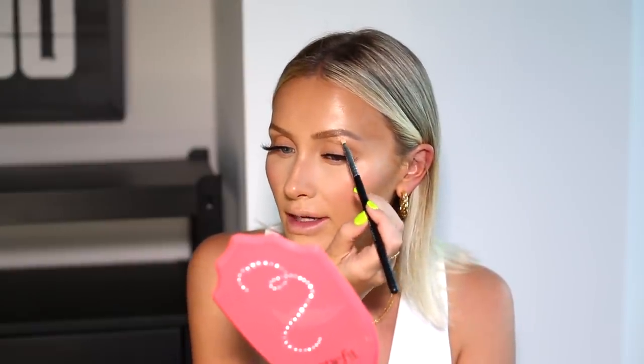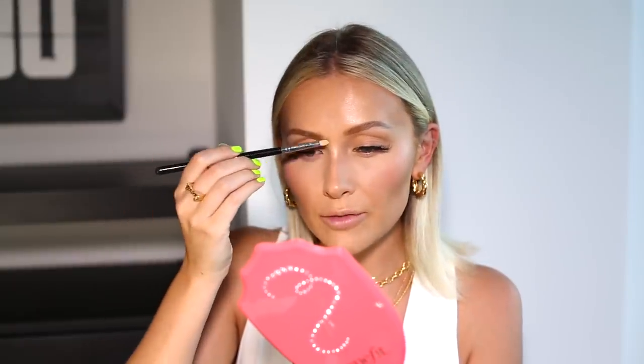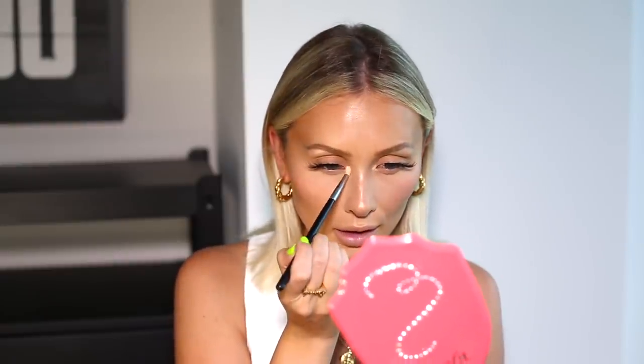I love the color of this highlighter — it's one of my favorites, and it matches really well with the Milani one. I'm also putting a little bit in the middle of my nose, which is actually my favorite place to put highlighter. And then not forgetting the inner corners of my eyes.